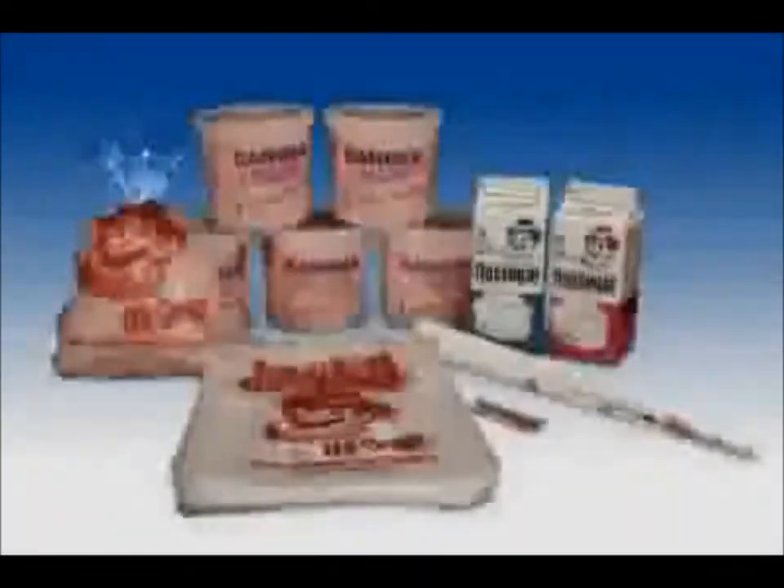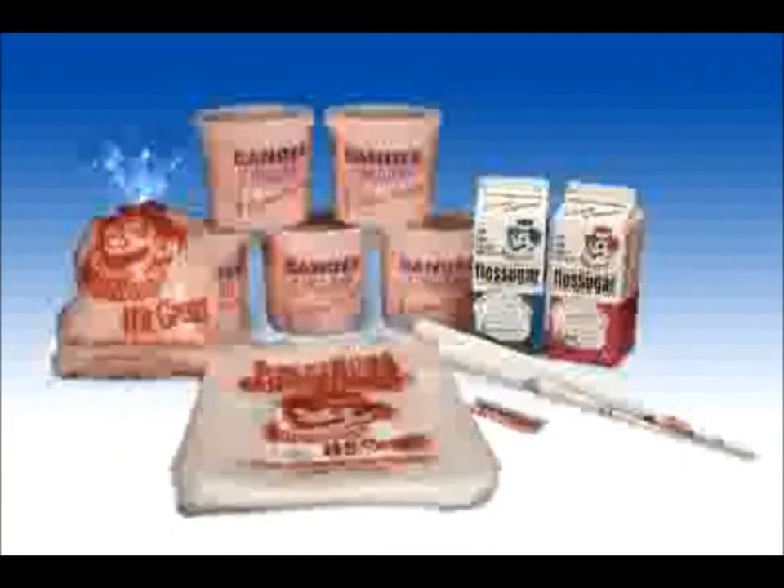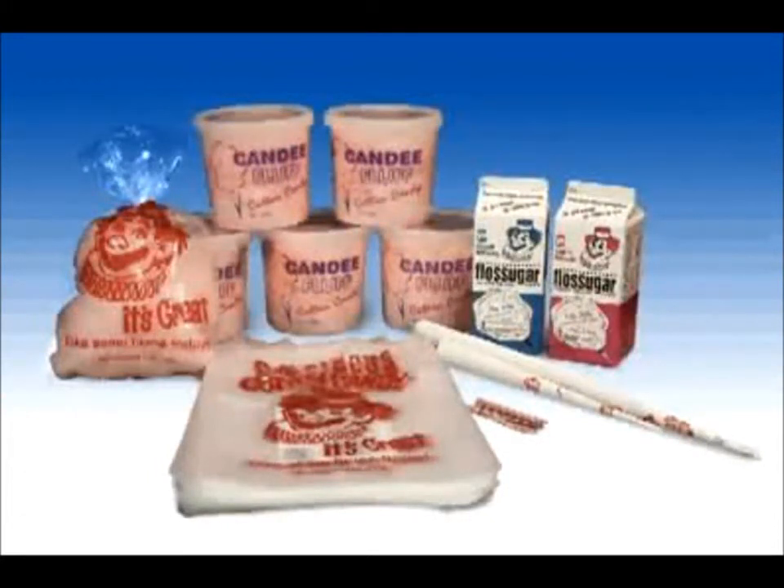The supplies you'll be using will include gold metal floss sugar, floss cones, floss bags and or candy fluff containers. Now let's get started.